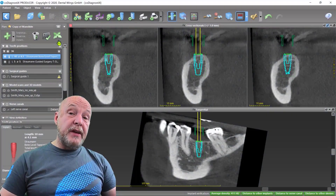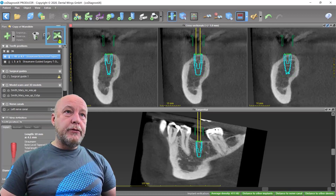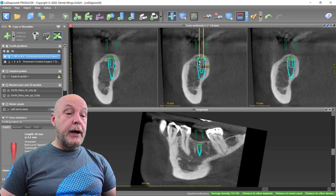Moving an implant seems to be one of the basic functions, but you can do a little bit more. You have to activate the implant with the cross, and then by pressing the left mouse button you can move the implant left, right, up, down.